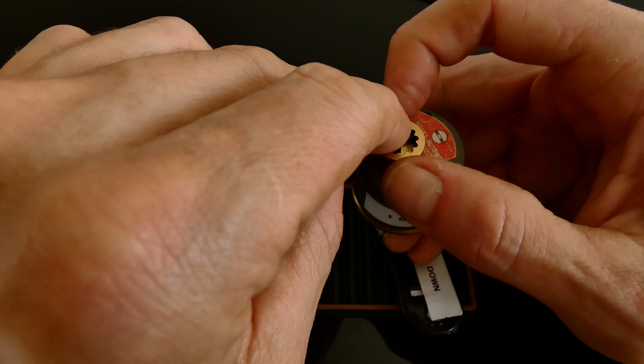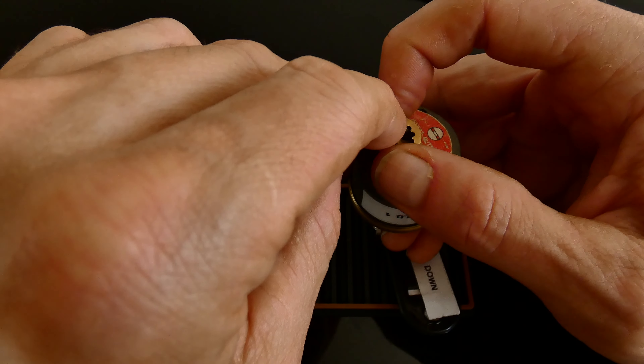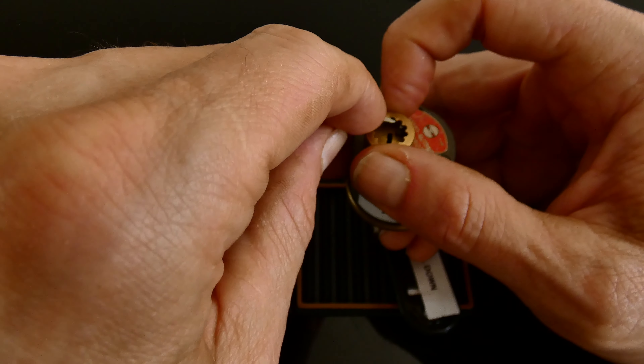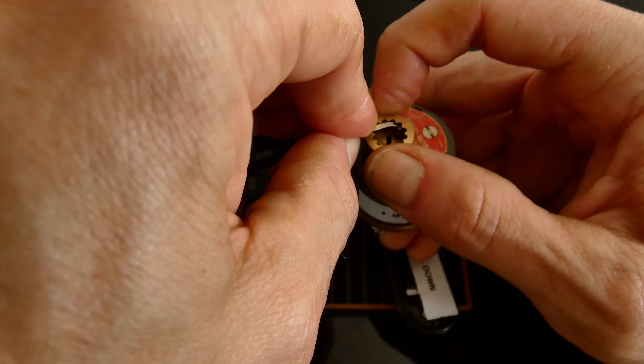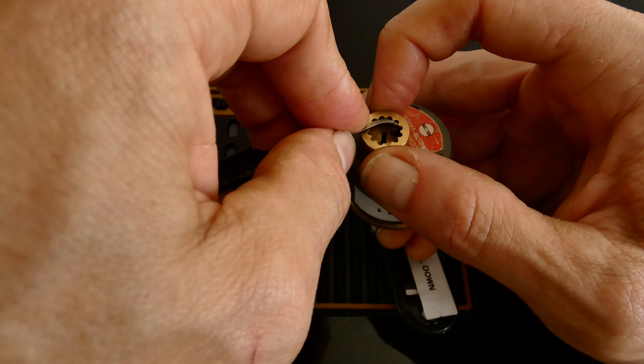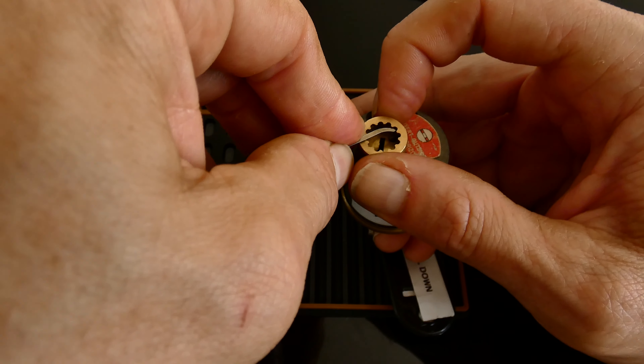Let's see if we can turn that back every touch. Five — and we're in. Nice lock. Good to put a little pick there. Nice positive feedback.